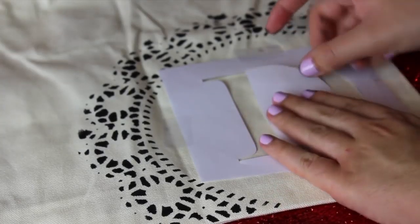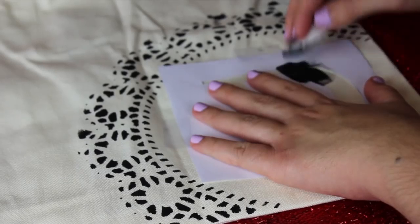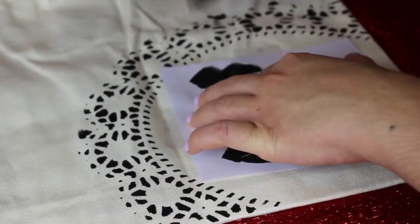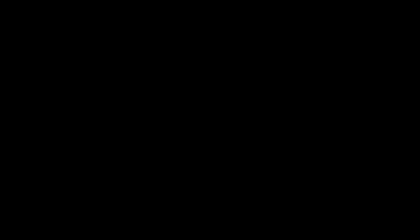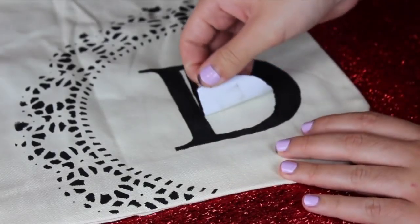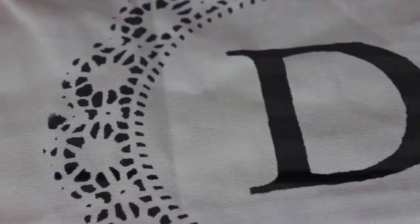I also taped down the middle part so it doesn't move while I'm painting. Then, again, just dab your black paint right along the edges. Once you've carefully painted everything inside your stencil, wait 45 seconds and then peel it off while it's still kind of wet. Then just let it dry and you're basically done with your personalized bag.